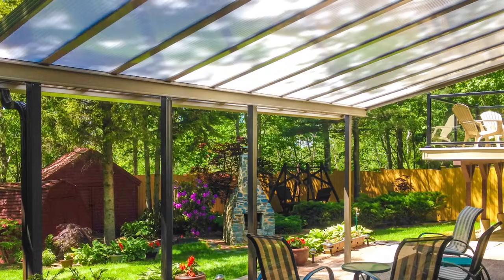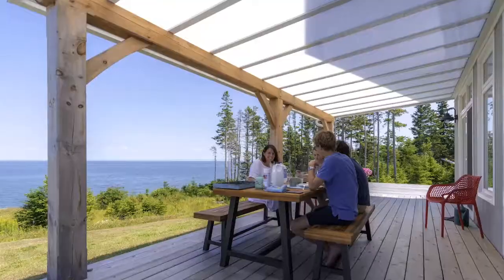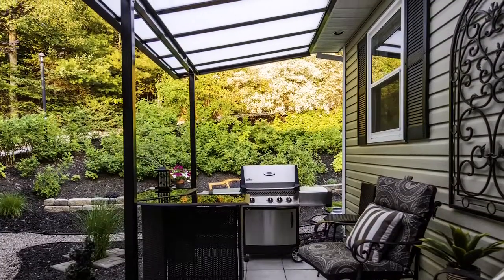We're now underneath the Sunspace acrylic roof system. The acrylic roof system is used for many applications, residential or commercial. A Sunspace sunroom is just that — it's a room. But what if you want a barbecue outside? Well, the acrylic roof system is perfect for that.